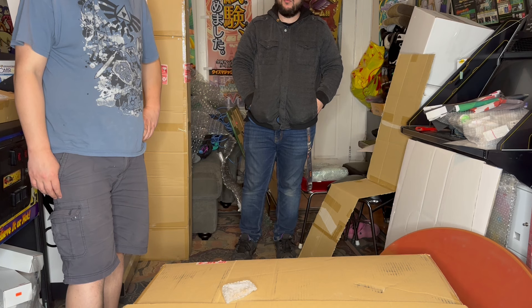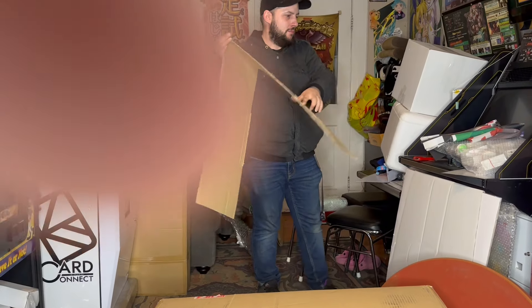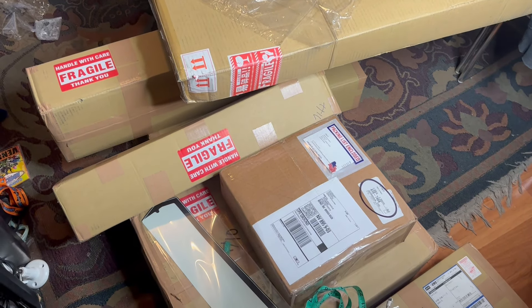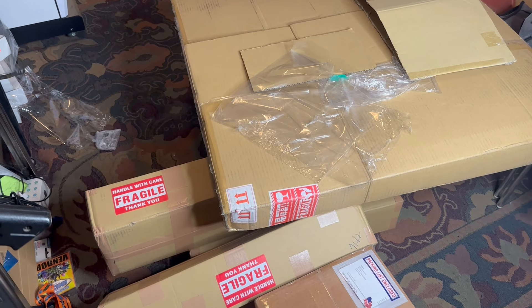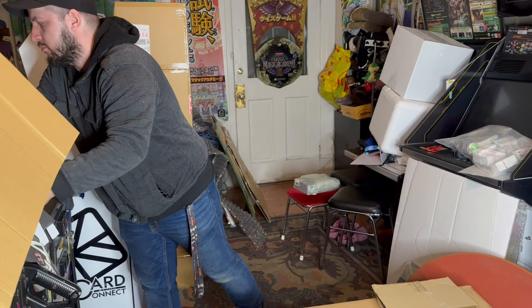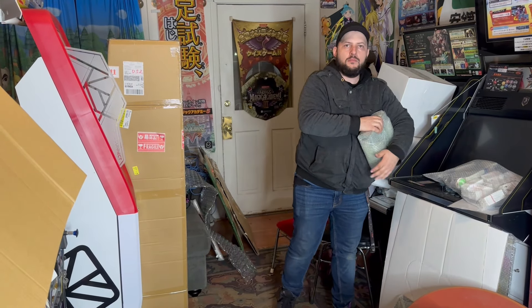I think we did a pretty good job getting through these. That'll probably be it for the month. We're going to get into some more boxes and also finally wrap up the Exa box opening video that we keep alluding to, because this is the last of the stuff we're planning on doing. We wanted to get that done so we can start choosing our lineup for Level Up. Stay tuned — I'll try to get the Exa one up before Level Up so you can get a sneak peek. Thanks for watching, stay safe, and see you in the next video.